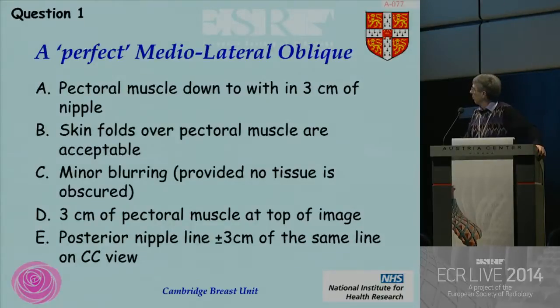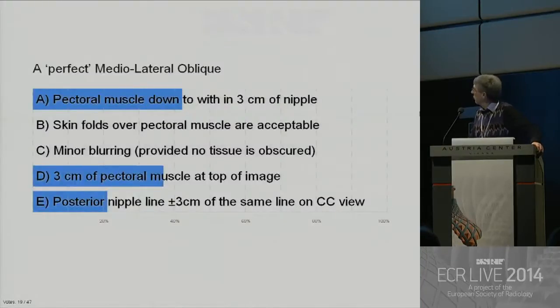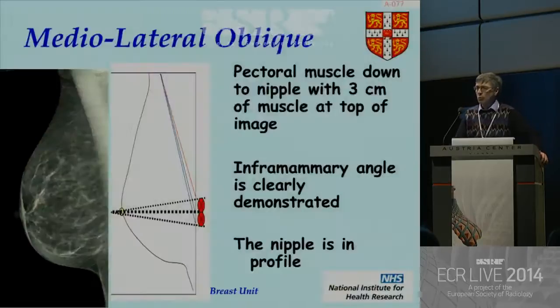The answers, please. The answer is that we want three centimeters of pectoral muscle at the top of the image. We'll go through why this is true. This is quite important — basically this is about ensuring that you've got all your breast on the image.